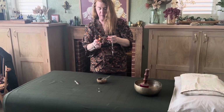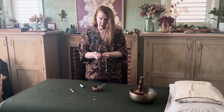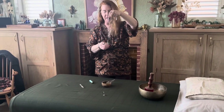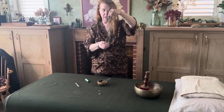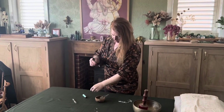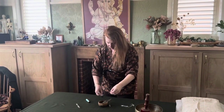I'm going to give it a little smudge as well. This is something I do regularly with all my crystals — I spray them, put them in the sound bowl, and then use sage to smudge and cleanse them.